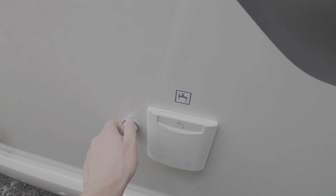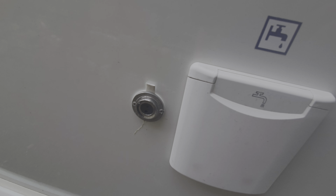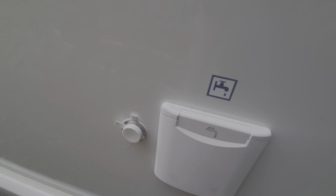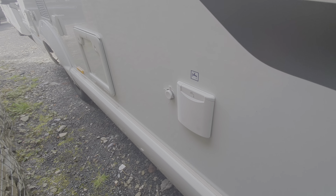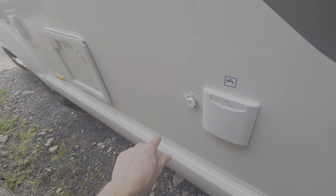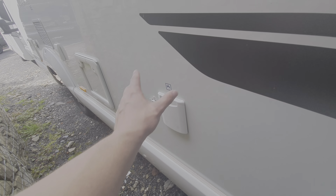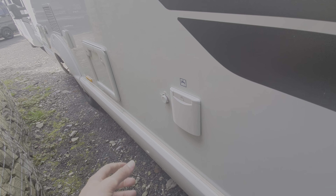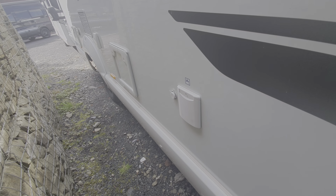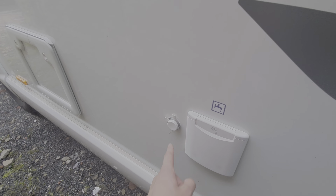You'll notice there's another little adapter here — that's for when you're on a smart site. If you're on a smart site where you've got water on your pitch, you can get a hookup cable that connects into there and straight into the smart site, which will feed the tank with water whenever you use it. So instead of draining the tank, it simply pulls water from the site straight into the tank, so you never have to worry about running out.